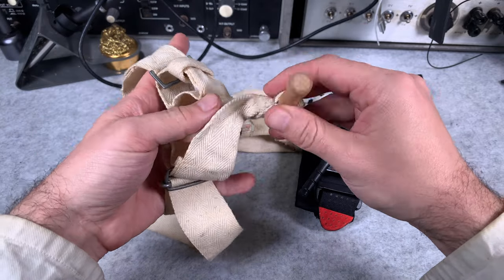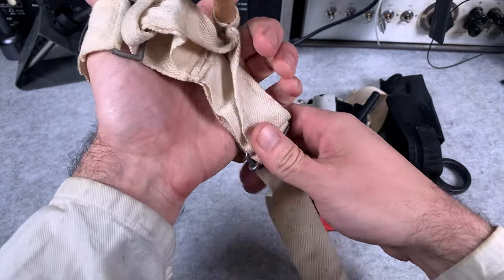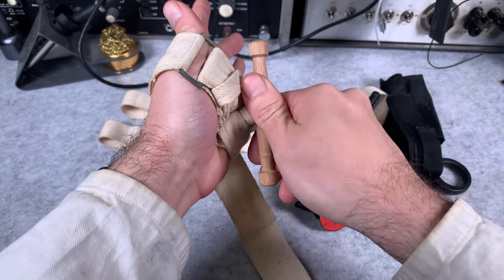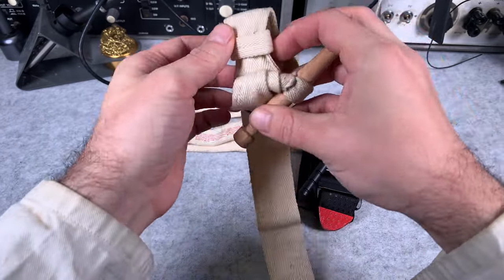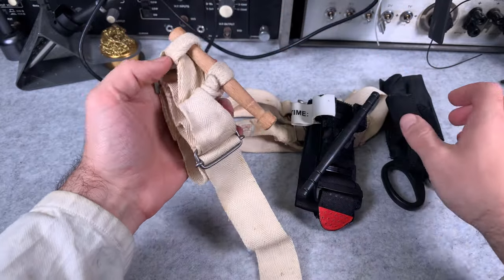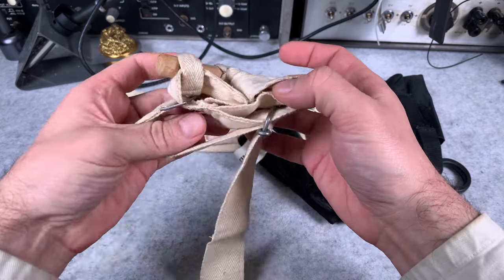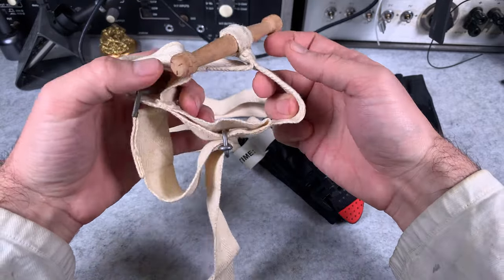If you take a look at this device, it really doesn't differ that much from the modern unit. We've got exactly the same handle, which over here is made out of beautiful wood. You create a first stage of pressure like this, and then you use this wooden handle to create more pressure. Afterward, I would assume you put it like this and secure it — and it mimics exactly what you do with the modern one. So that was at least 60 or 70 years ago, with exactly the same principle.